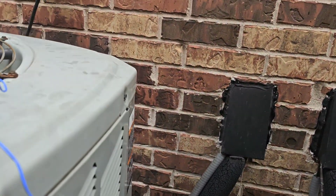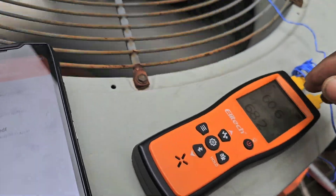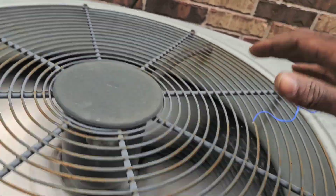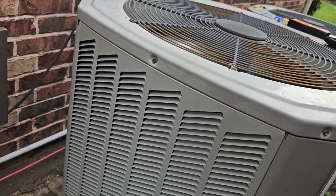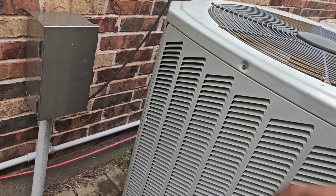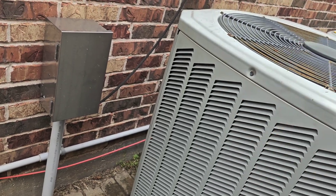Checking in with the homeowner — it's getting cool up in there. So I'm pretty much done. Everything's running good, you can go ahead and turn them off. I can put it back to a normal temperature. Just put them wherever you need it — 73, 74 is fine. We'll do the upstairs and downstairs.